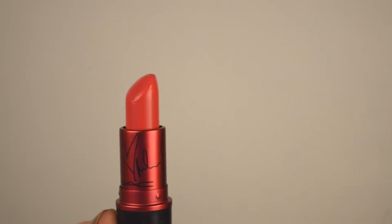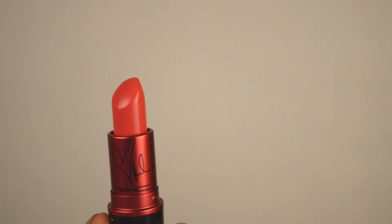Here we have the original Miley Cyrus Viva Glam lipstick. It is a bright Barbie pink — super bright, even more Barbie pink than the lip gloss.